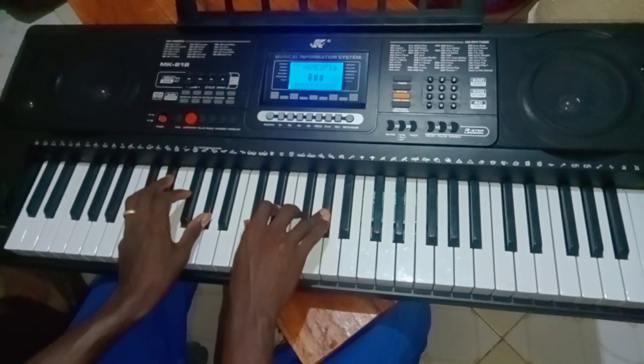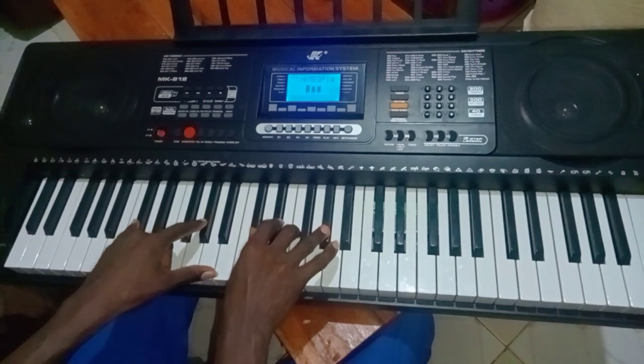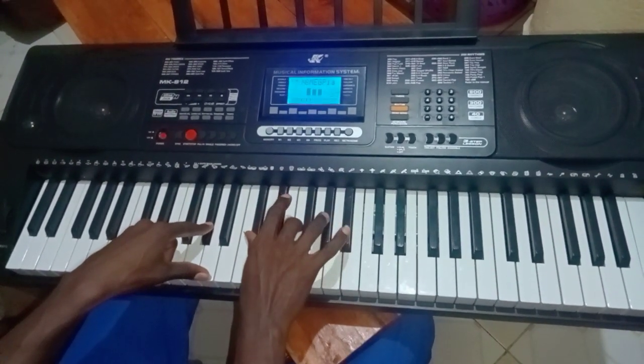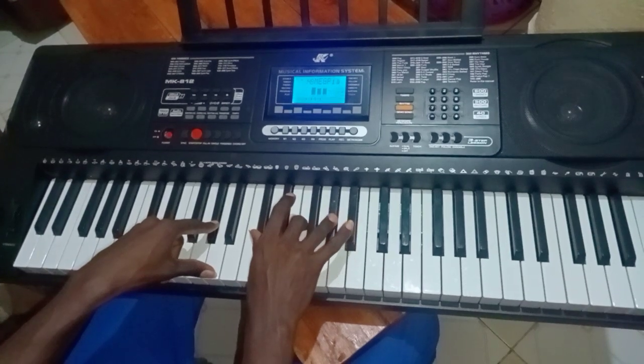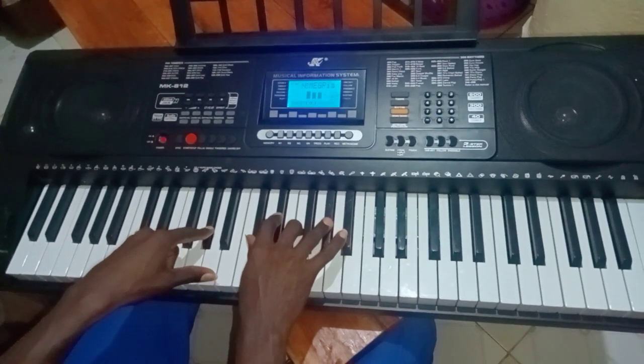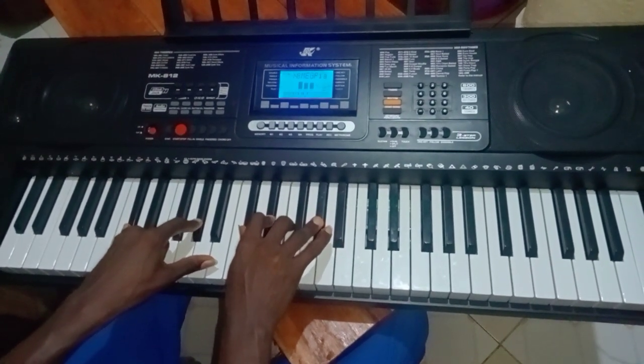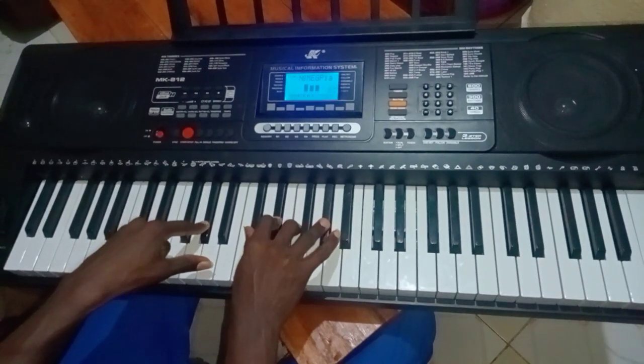So this is my fifth: C sharp, G sharp on my left, and on my right C sharp, F, G sharp — then I'm adding E flat to make it sus2 in the key of C sharp. Alright, so that is my fifth.